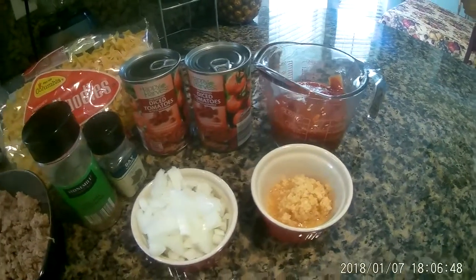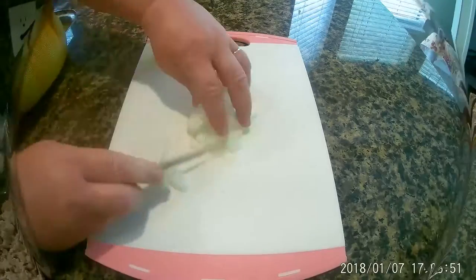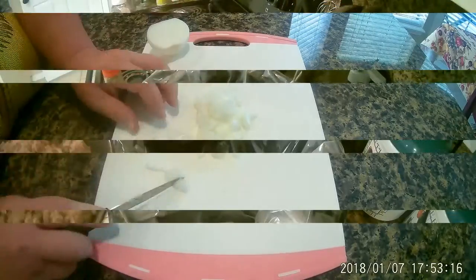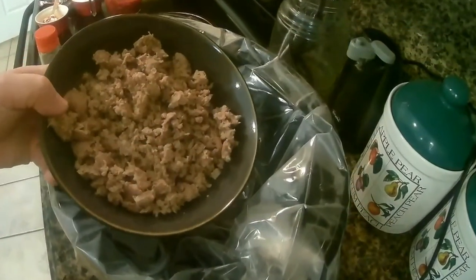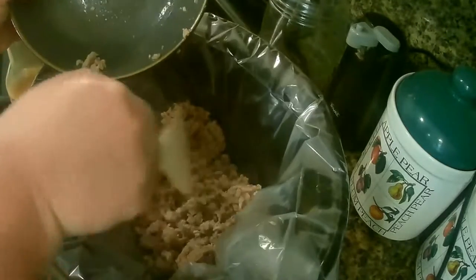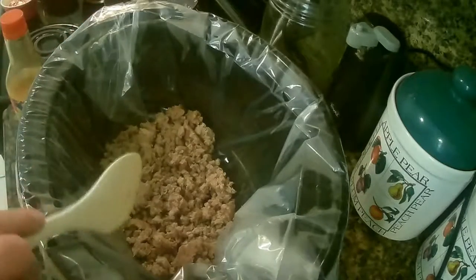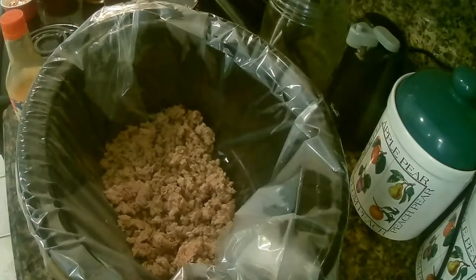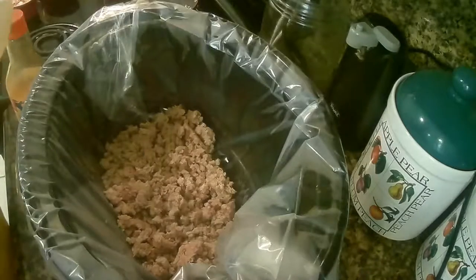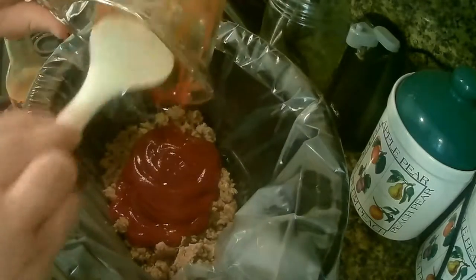All right, we're going to begin. We'll be doing this in the crock pot as well. I'm going to be adding in my turkey meat to my crock pot. Then I'm going to add in my tomato sauce and I use two cans.